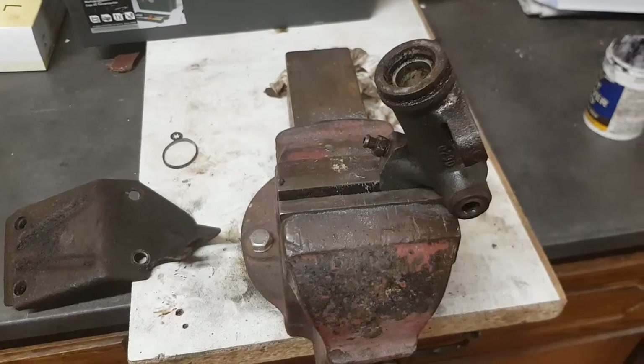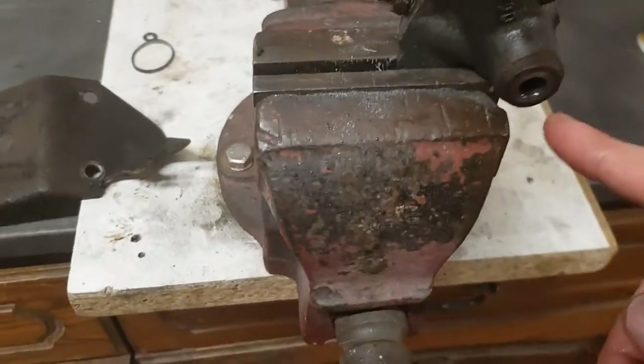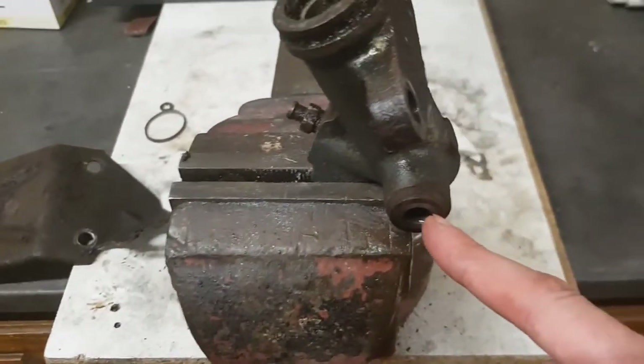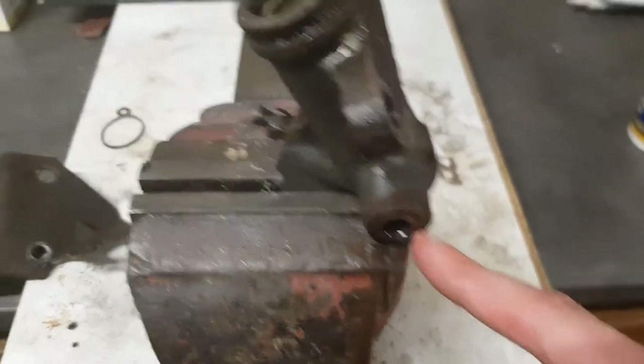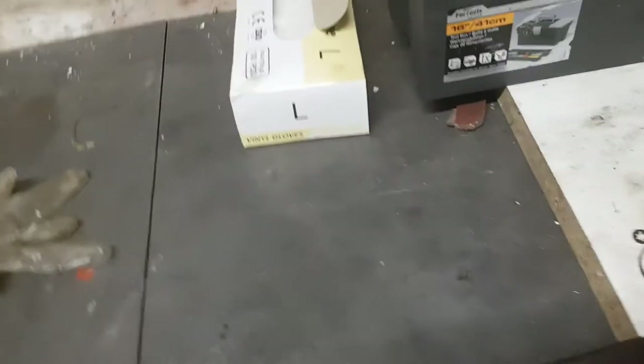Finally managed to get the offending item out. There was a banjo bolt that goes through there for the hydraulic fitting — 17mm head — and those were the two bolts holding onto the backing plate.